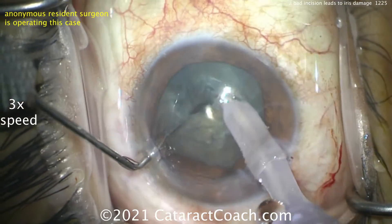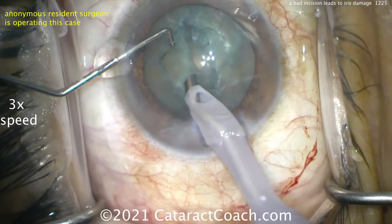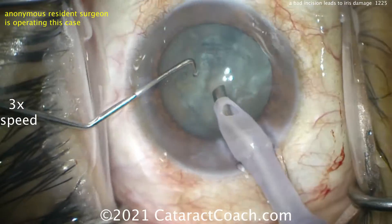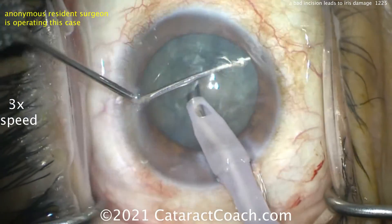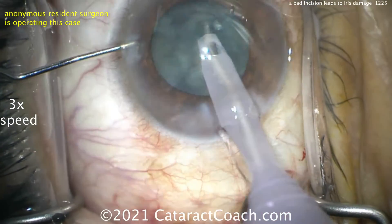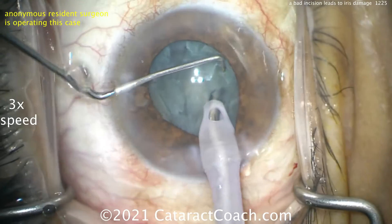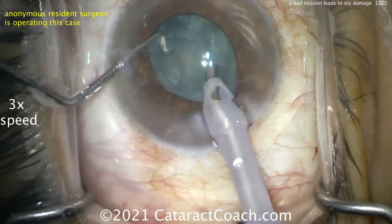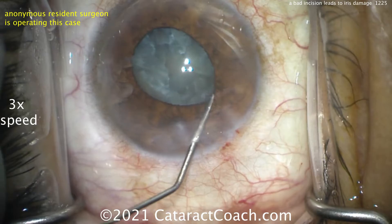This part is okay — this is making a groove, sculpting a groove in the center of the nucleus. That works okay and that nucleus can be split — that's a pretty good job. But the problem is going to be the higher flow settings when we try to bring pieces up out of the bag with a stop-and-chop technique. We're showing the video at three times speed because I want to show the whole case without it being too long.